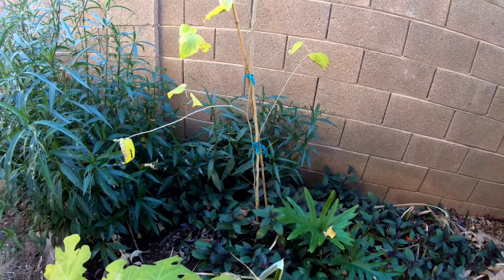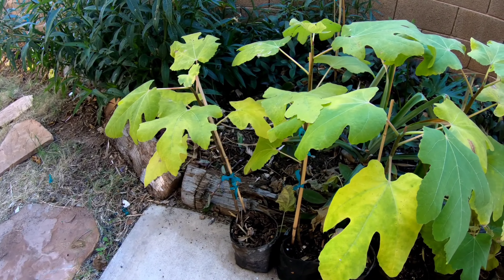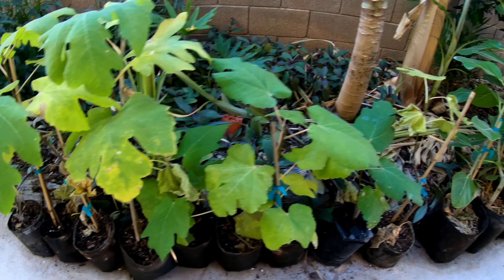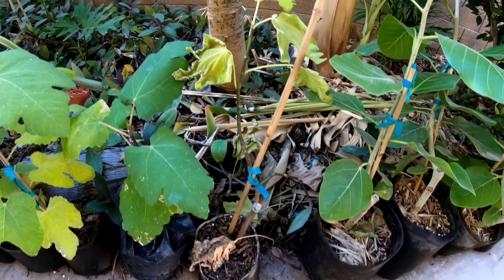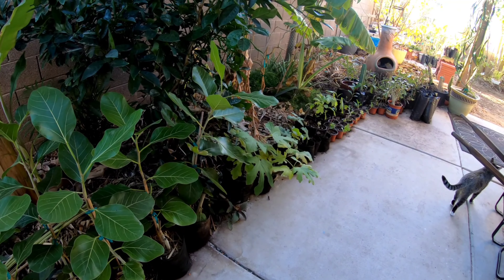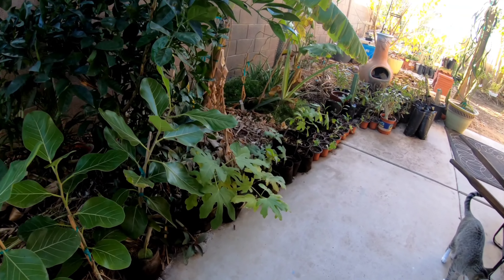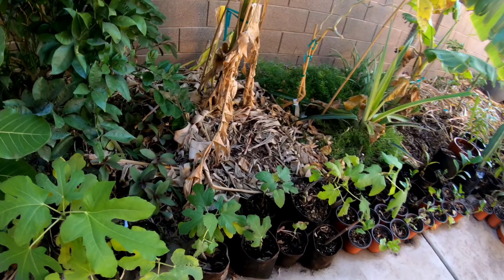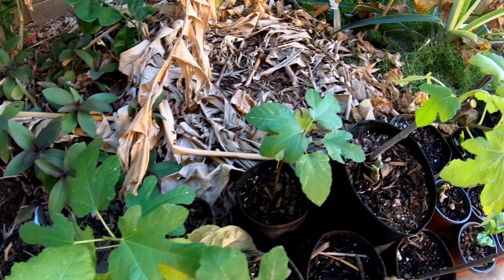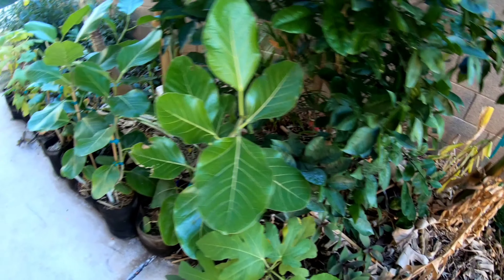Over here we've got figs from last year off the fig tree in the front that we trimmed up in the other videos. I think this one is a brown turkey, and then we've got some Brunswick, more brown turkeys, white Italian, and two black madeiras. The black madeiras are tissue cultures from a guy on eBay who supposedly bred the fig mosaic virus out of the black madeira — I'm going to plant those over there.